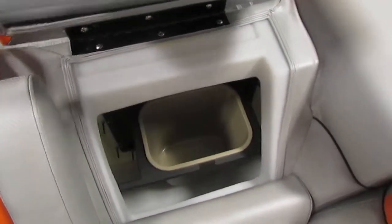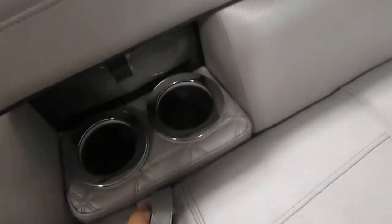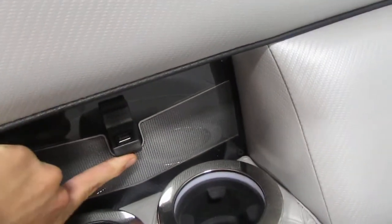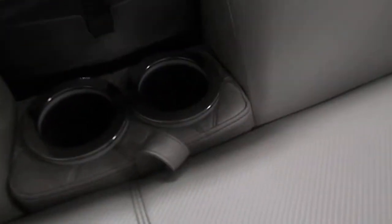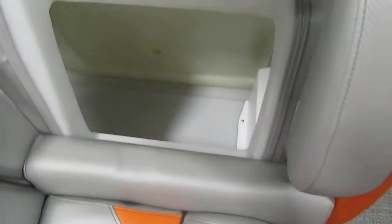Storage features include fold-down armrests, beverage holders with two USB inputs on both the port and starboard sides, and additional corner storage. The starboard side has the same layout except there is no trash receptacle. Both sides also have folding armrests.